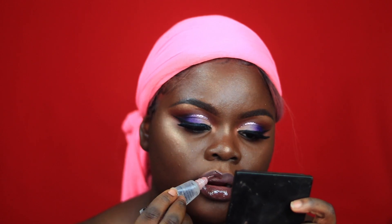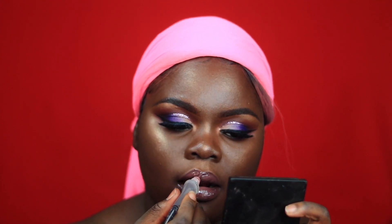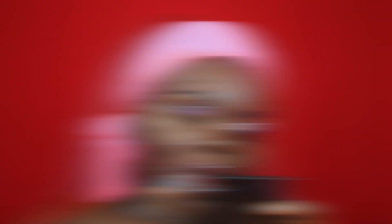You can feel free to leave it like this if you like, but I decided to go in with a gloss. The gloss I'm using is just a clear gloss from LA Colors. I'm going to take that generously on my lips.